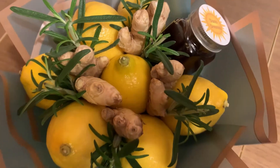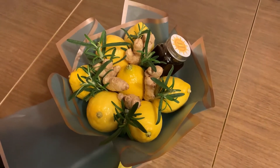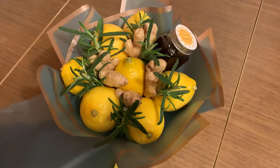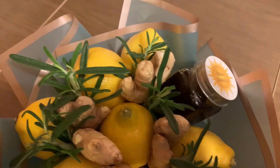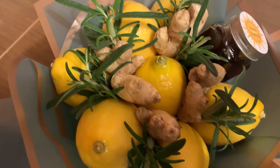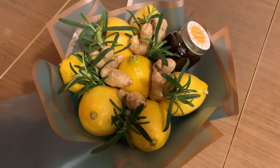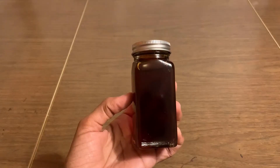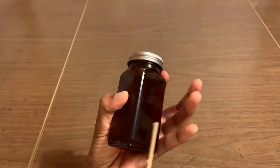Hey you guys, welcome back to my channel! Today I'm going to show you how to make an edible bouquet. It's really nice, especially now it's cold time. You need some lemon, some ginger, some honey, and I'm gonna decorate with some rosemary. I hope you guys like it.